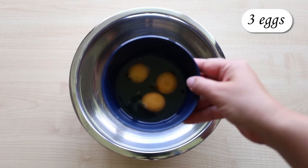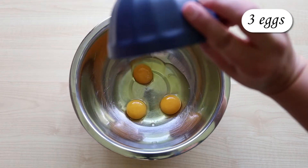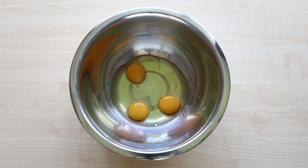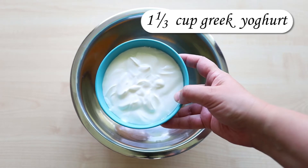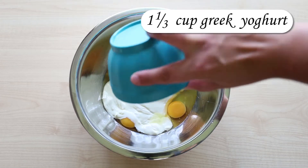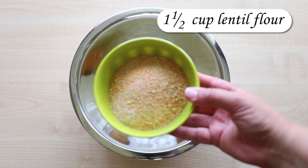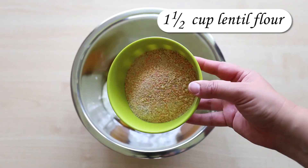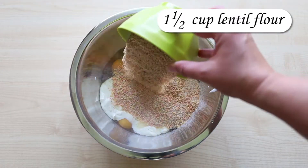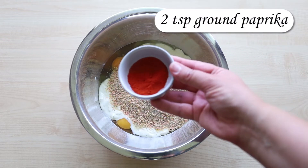I use only one bowl. Add three eggs, one and a third cup of plain Greek yogurt, one and a half cup of lentil flour, and two teaspoons of ground paprika.